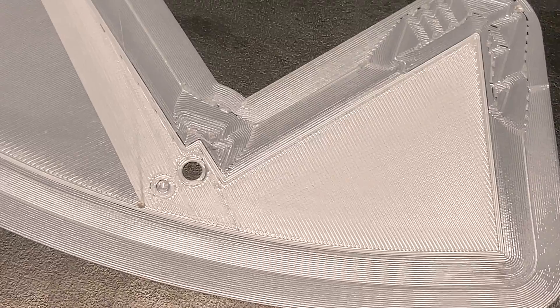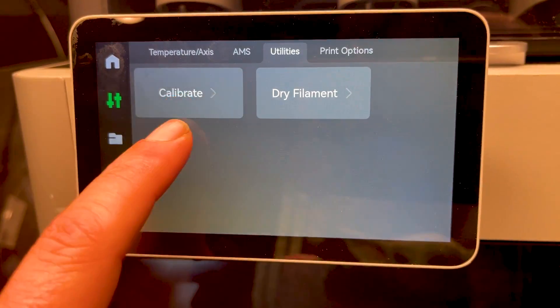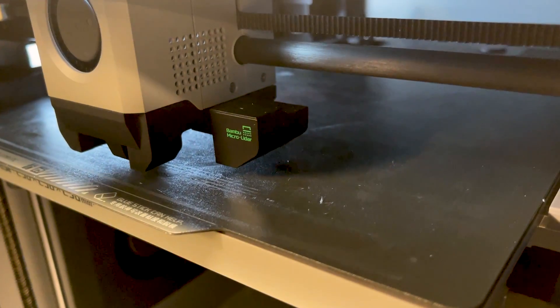Weirdly, after the interrupted print, I had a first layer that I didn't like the look of, so I decided to stop again and recalibrate the printer, which doesn't take that long and makes all kinds of fun sounds while it's running.